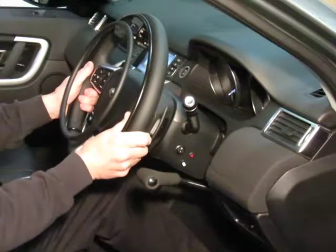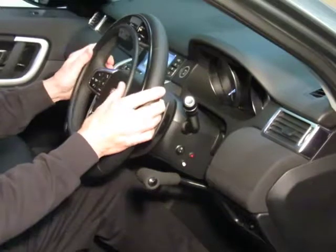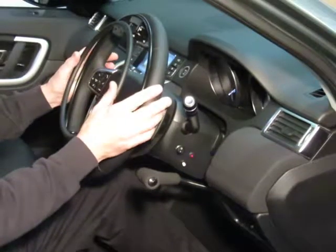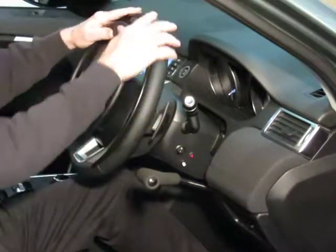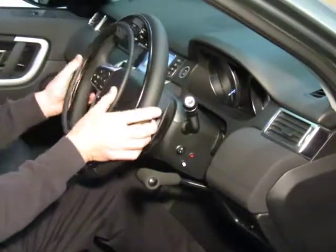This is the Peavey electronic ring accelerator. It's an overring, which means you can accelerate from the steering wheel.